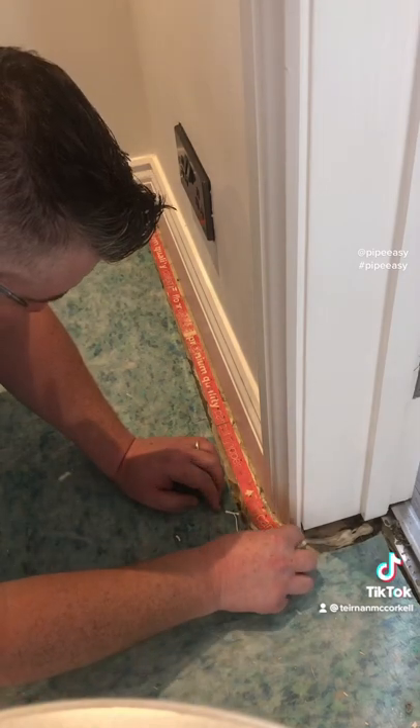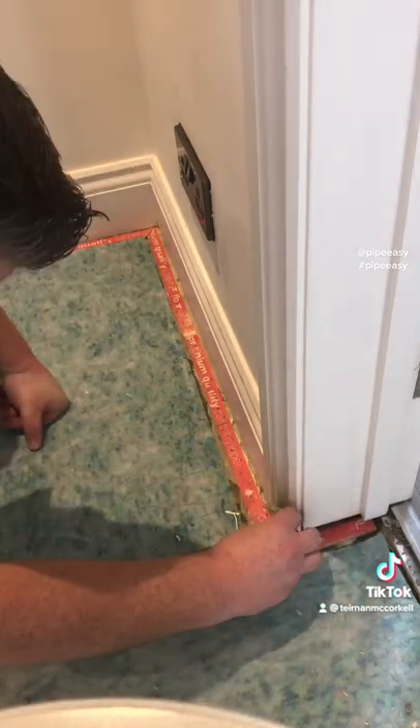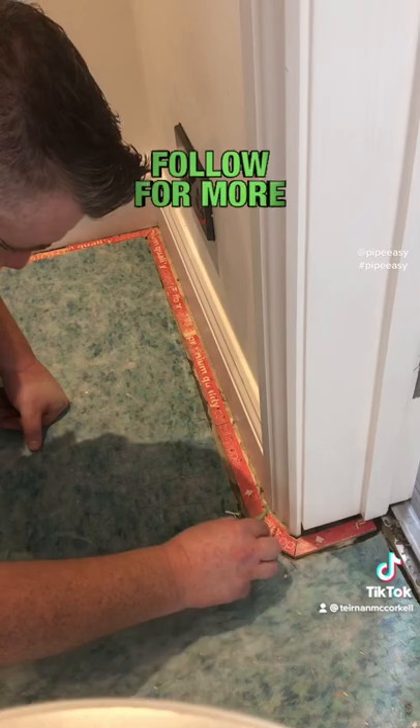Continuing around your architrave, last piece going in. Now all we need to do is sort the underlay out and re-stretch the carpet. Like and follow for more flooring videos.